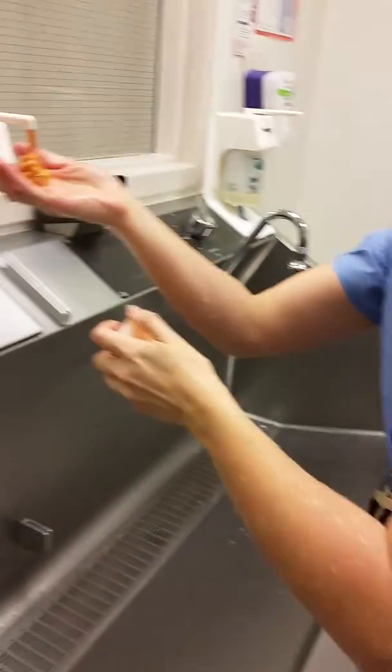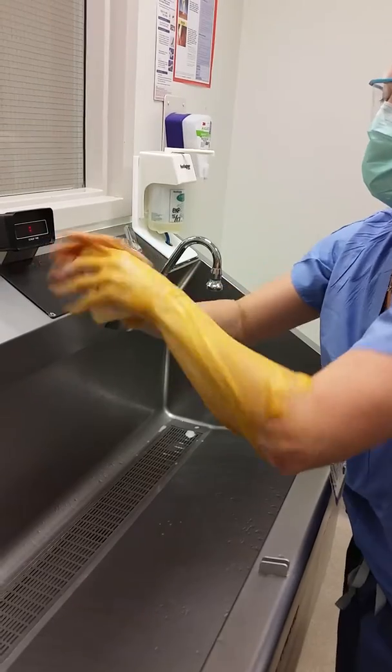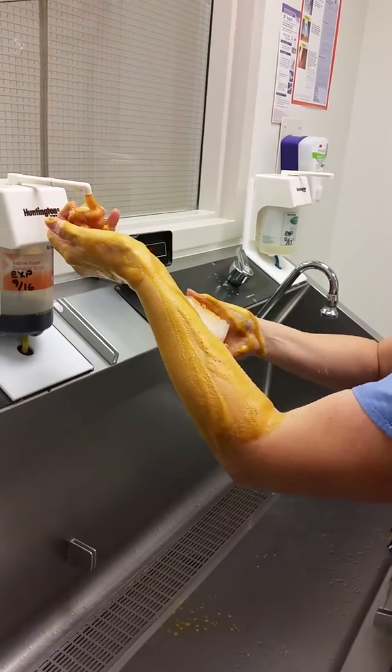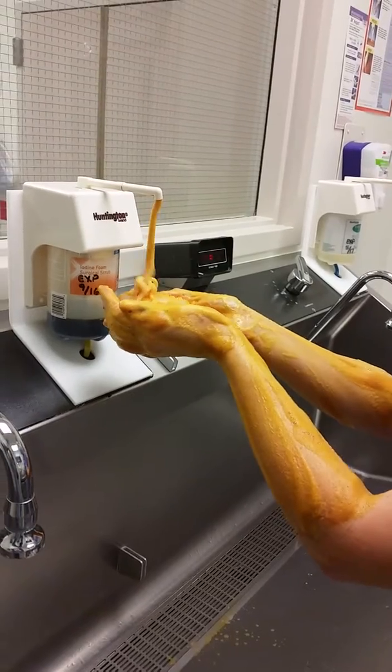Get yourself some soap. You can do this one of two ways: you can either put it on your hand and go ahead and put some on your arms, or you can put it on the sponge side of your scrubber and do the same thing, just to get it started. Then come back and put more on your scrub brush.